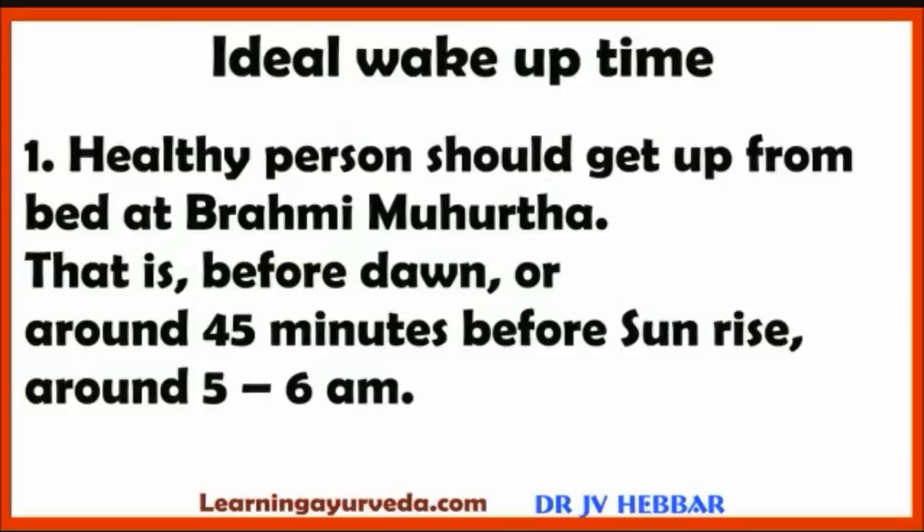A healthy person should get up from bed at Brahmi Murtha. Brahmi Murtha is before dawn, around 45 minutes before sunrise — approximately 5 to 6 AM.